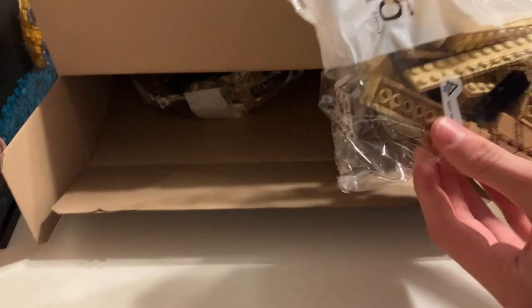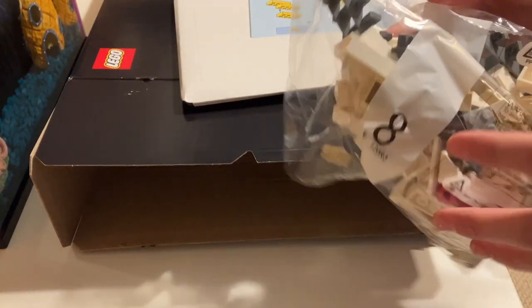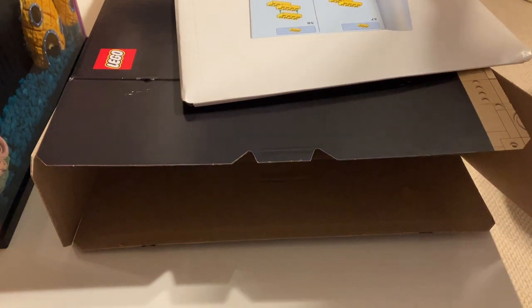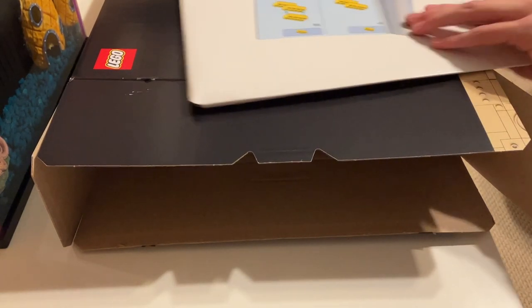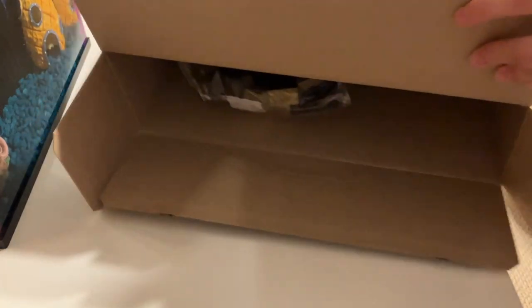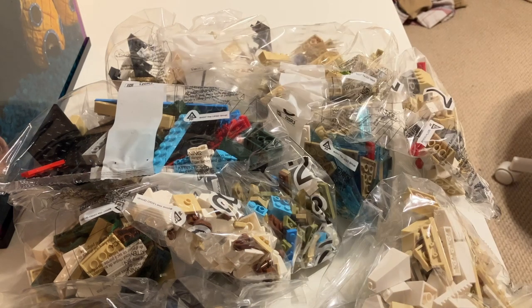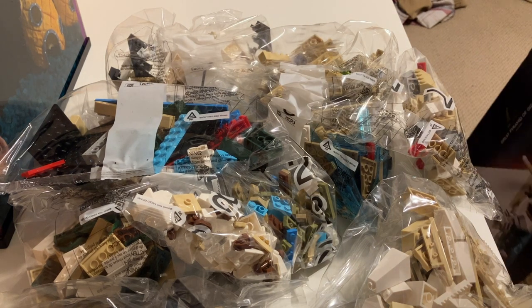Here's our first bag — looks like number five. There's a lot of bags in here. And they package the instruction manual in cardboard, which I really like. It makes it so the instruction manual doesn't get creased. We have another bag — it has some stairs in the back, number eight. I'm just going to dump this out on the table.